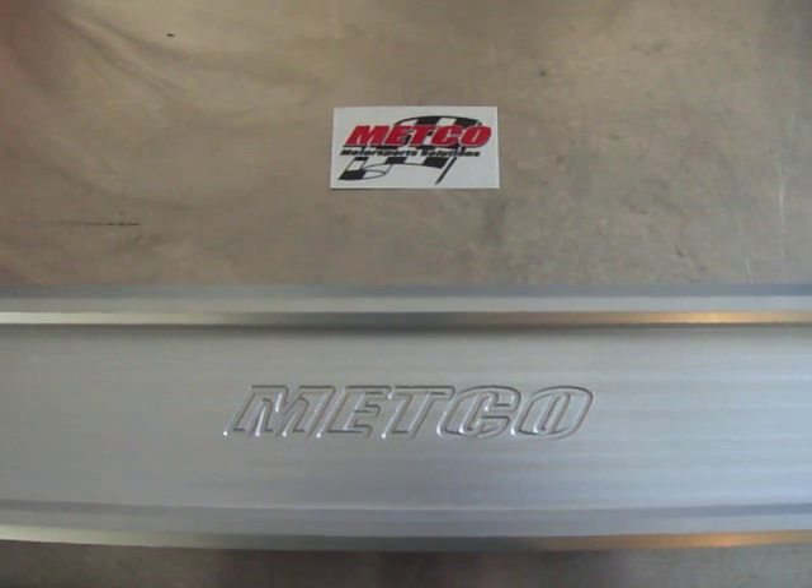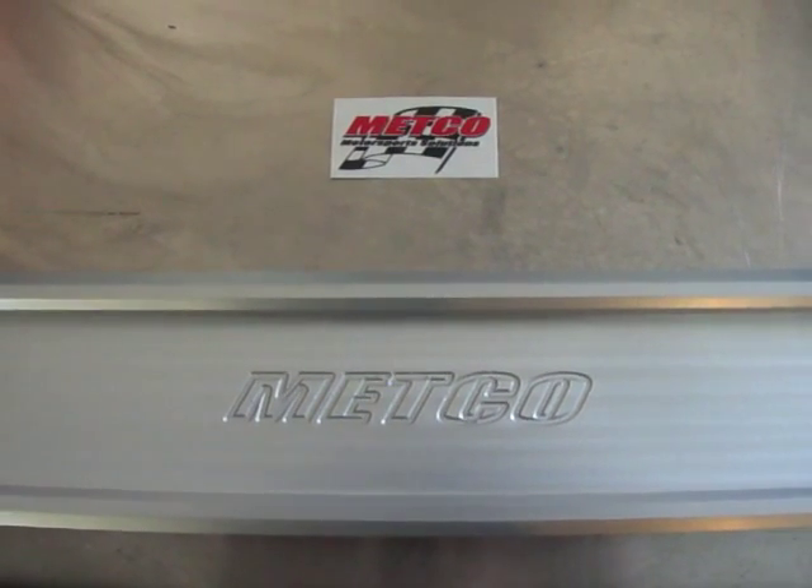These great control arms are available at ADTR.net. Just contact Chris and he will take care of you.